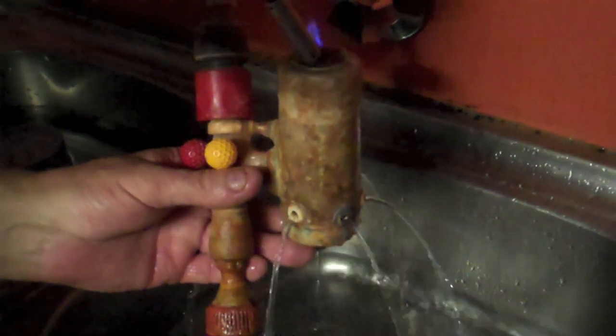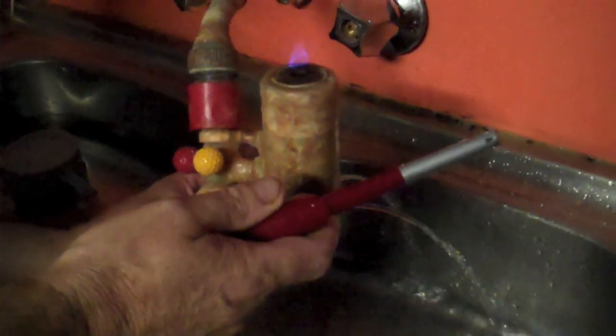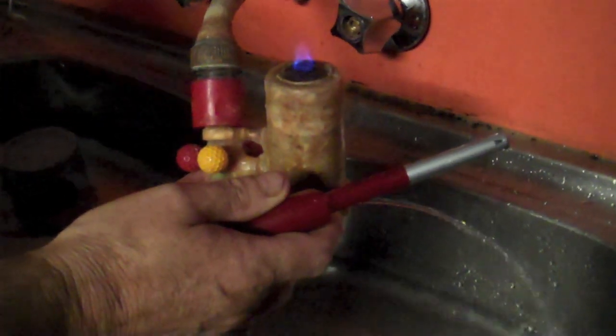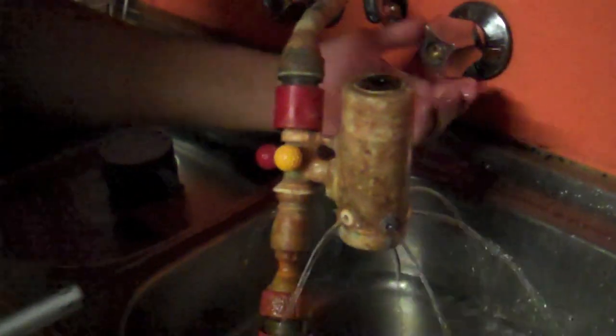He achieves this by — and you'll watch in a minute — you'll actually see the water come up and take over the gas. He's actually achieving this by a series of jets and vortexes that only he knows the right combinations to inside that jet. The jet is made of inert resin materials. It does not emit any type of flammability gas that would interfere. He says he can make these jets out of any material.